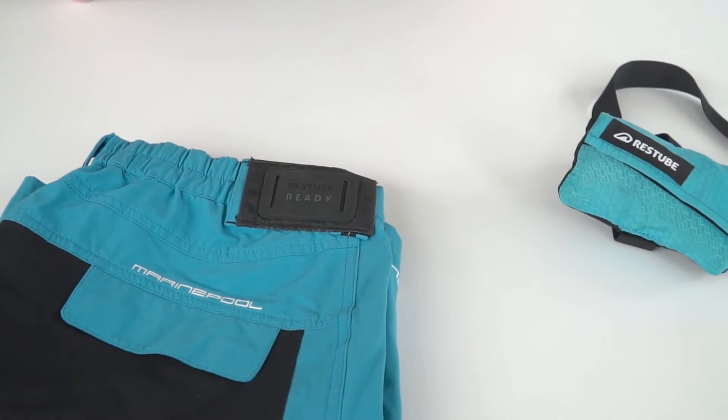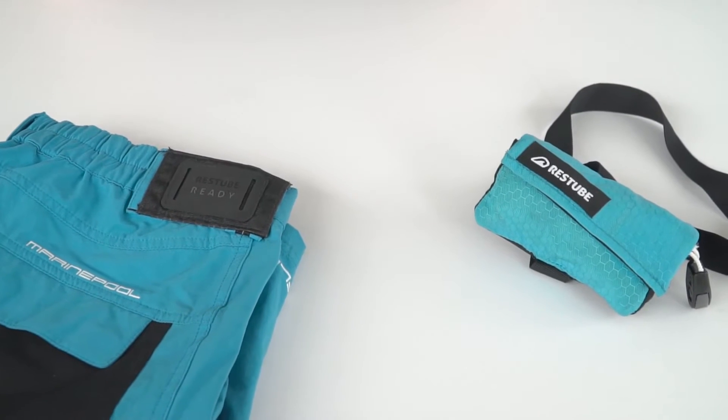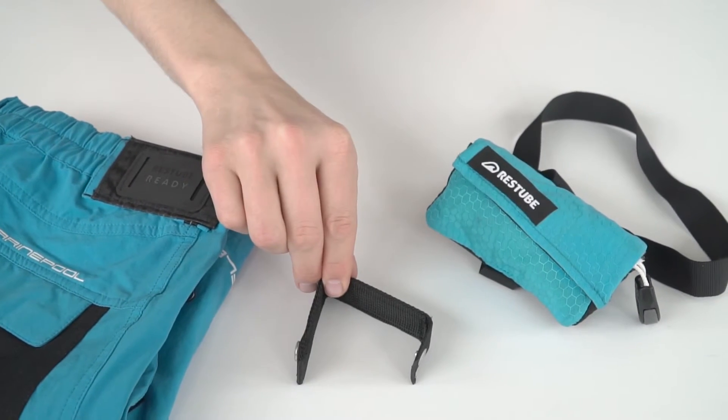More and more brands are making their best products rest tube ready. We show you how to attach a rest tube with the ready connector directly to your favorite equipment.